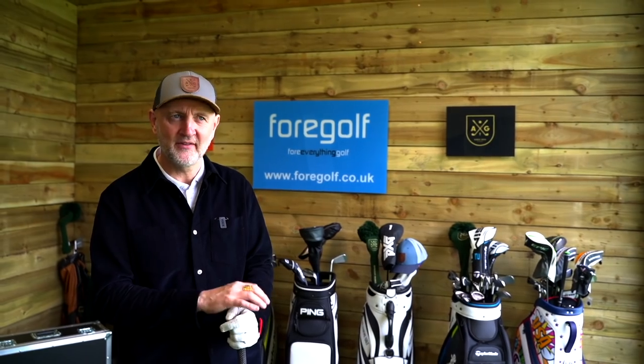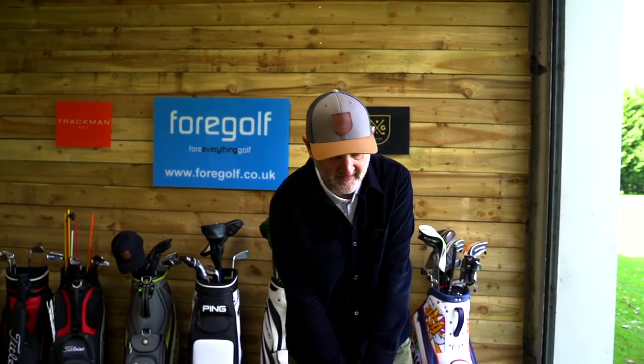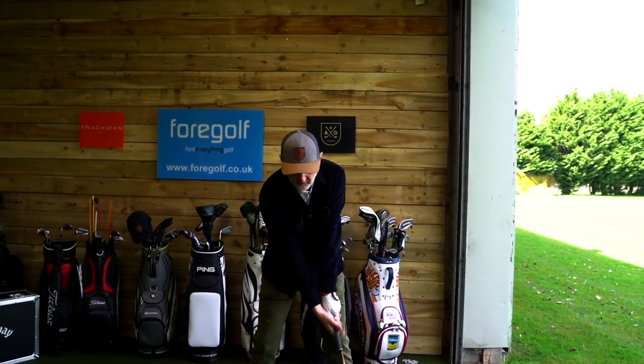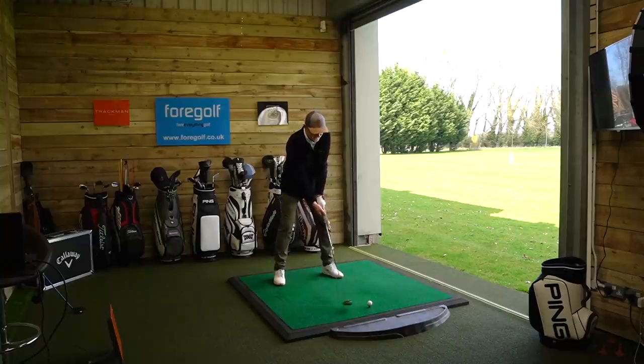Would I fancy driver off this tee? No, I wouldn't. There's a lot of fairway over to the right hand side, so for me it's a case of can I hit a bit of a cut, which I like to hit. It's about control, not necessarily about yardage. We're looking for a couple of hundred yards, finding a fairway - which is easier said than done.